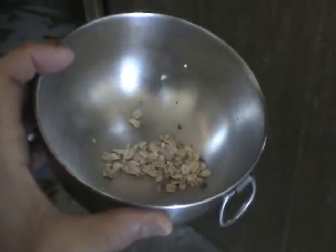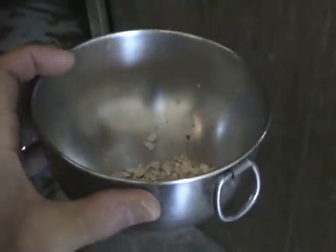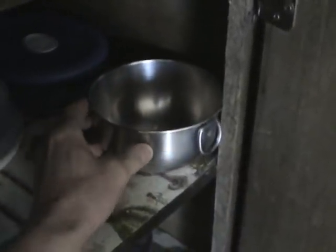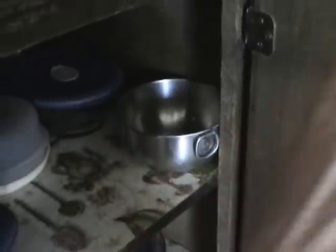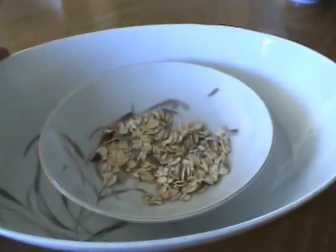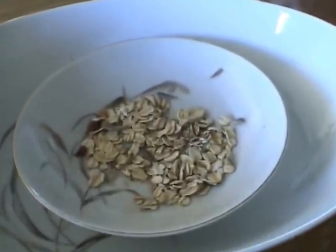You can capture silverfish with a smooth bowl. I put some rolled oats in this bowl so they have something to eat. Place it directly against a wall so that they can walk into it. They cannot crawl up smooth surfaces, so once they fall into the bowl, they're trapped. Every few months I find one of them in the bowl.